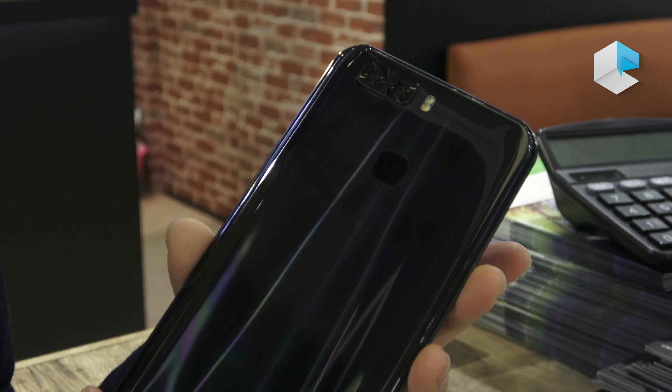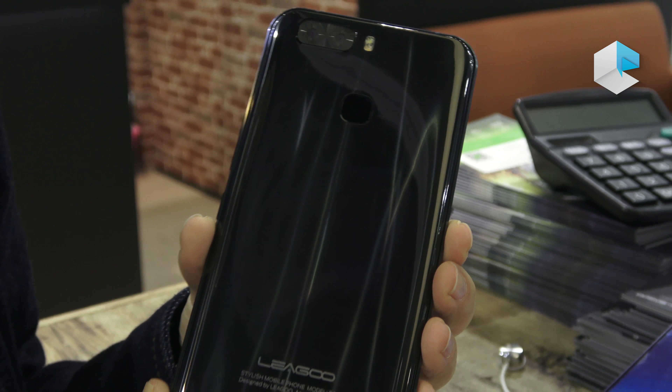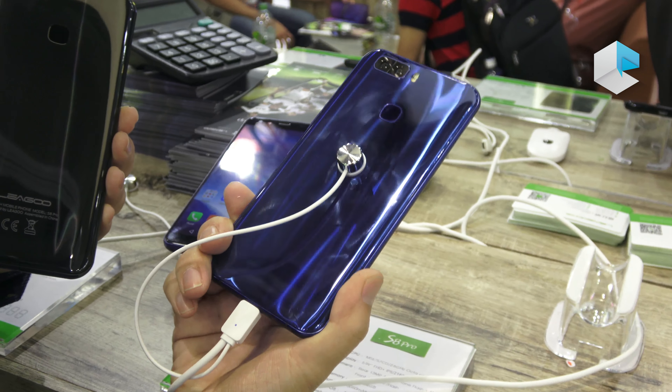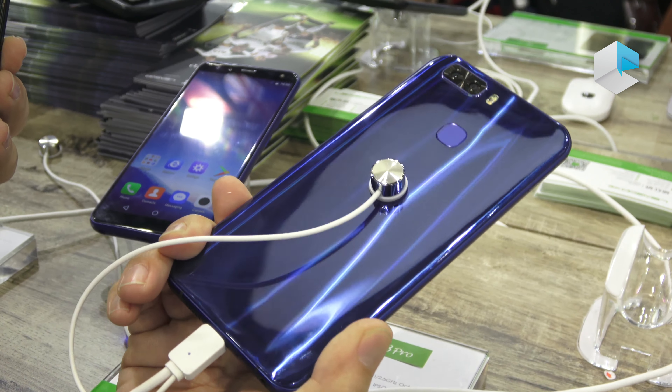A fingerprint sensor is also embedded on the phone. The color is very nice — we have two colors: dark blue and dazzle blue. You can see the beautiful light reflections on the back cover of the phone.